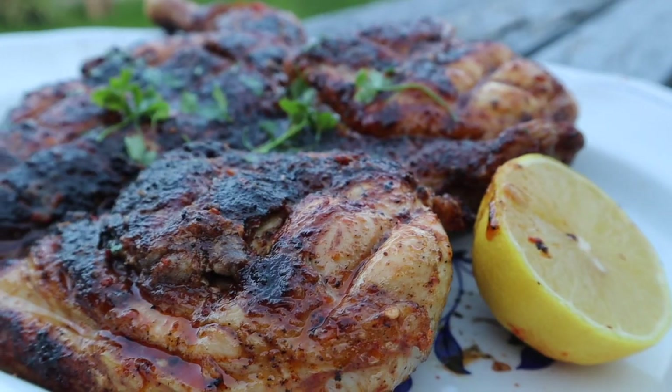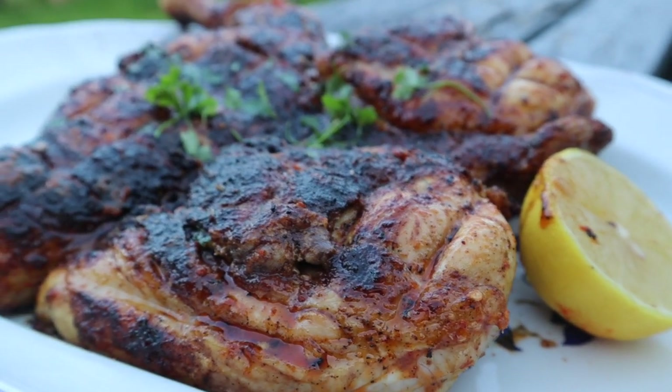Welcome to Cooking Like Ramos. My name is Pedro, this is Penny, and today we are going to be cooking Piri Piri Chicken. I am going to make the most amazing, the most succulent, delicious Piri Piri Chicken.